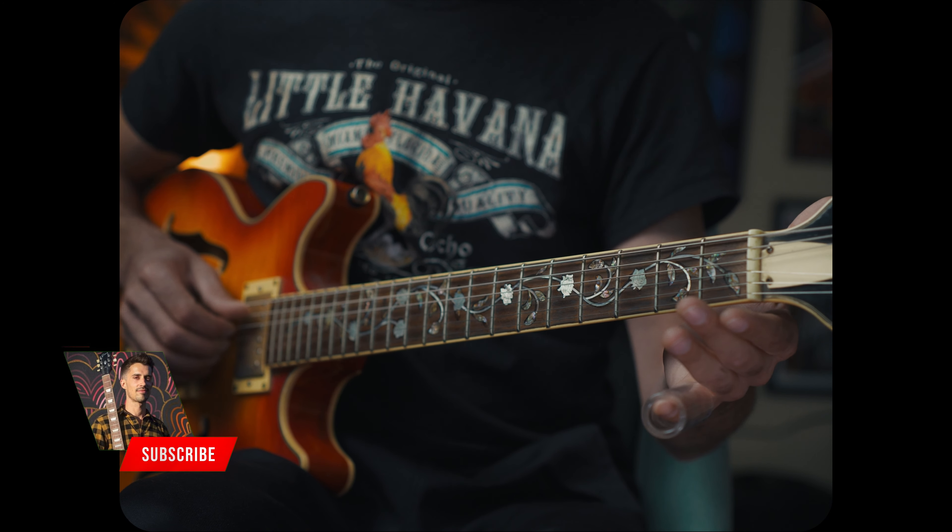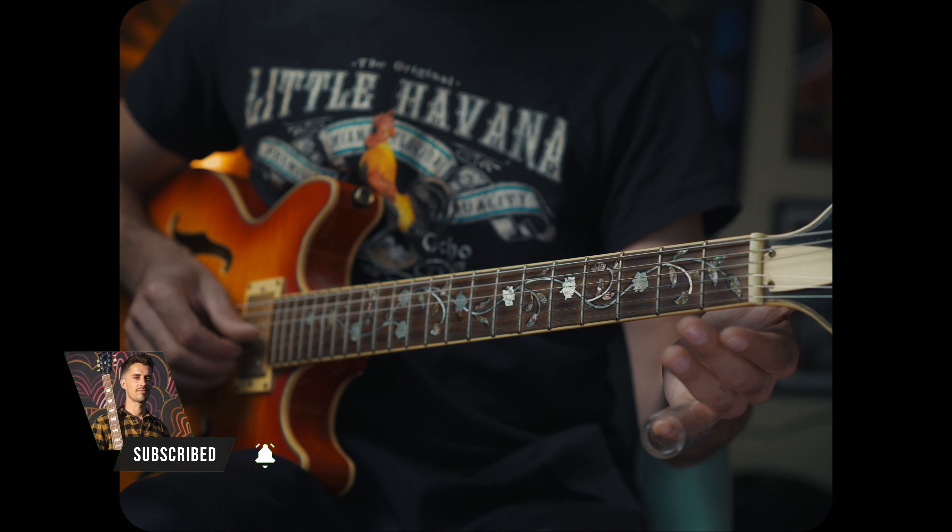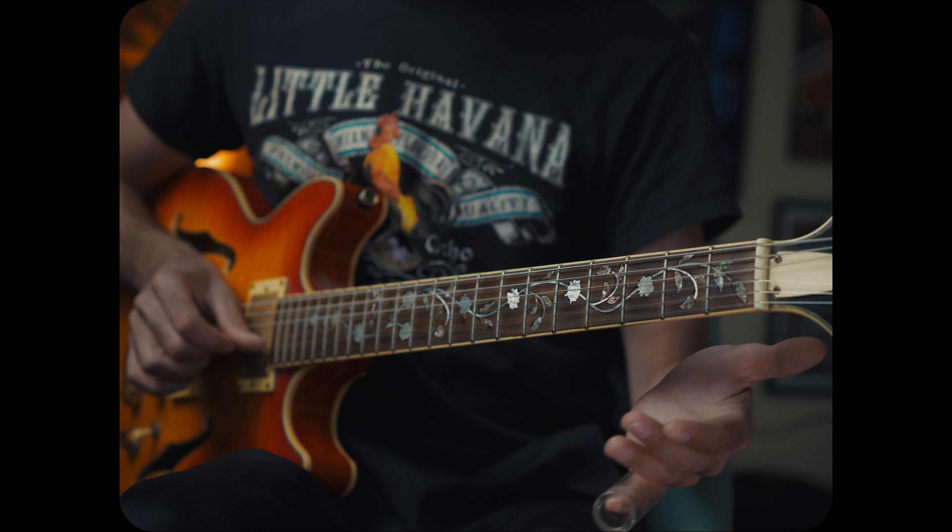G sharp, B, E — that makes a nice E major chord for us by just strumming the strings. So be sure your guitar is in tune, and then let's get to it.